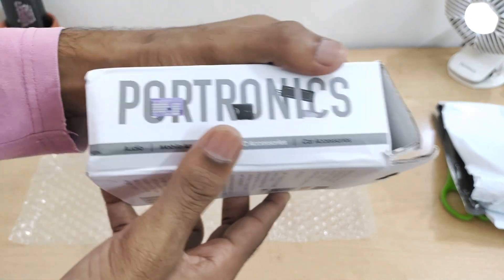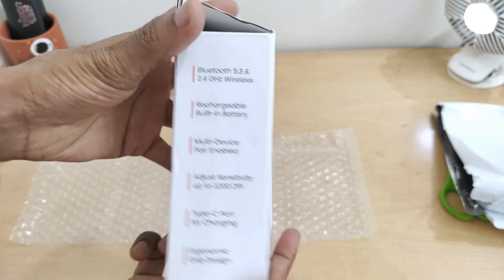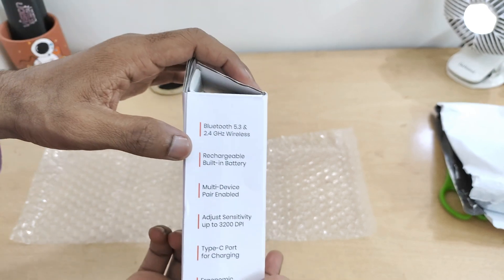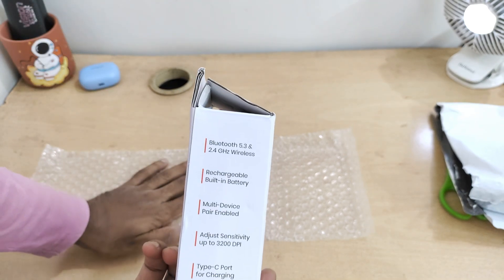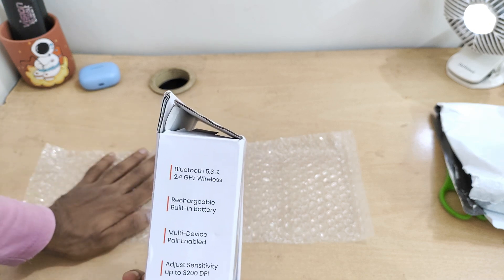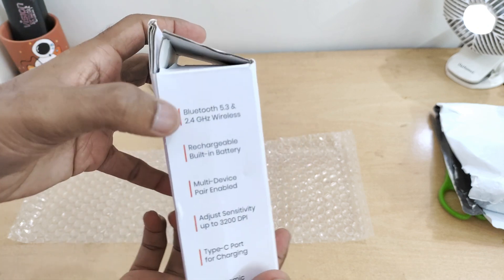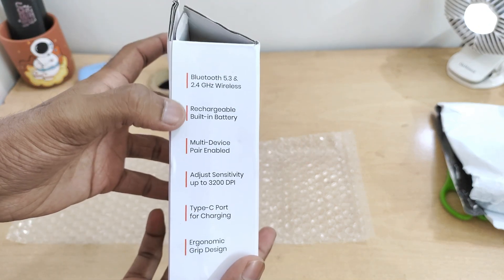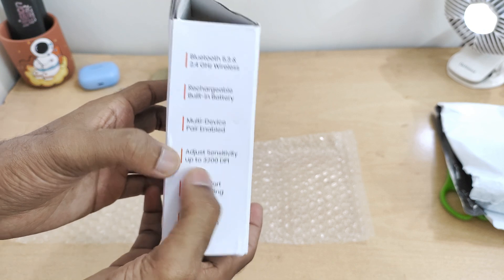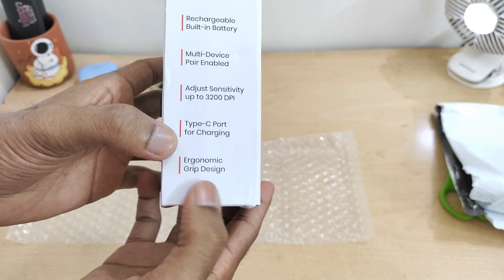On the packaging we have the branding - Portronics - and the product name. It features Bluetooth 5.3 and 2.4 GHz wireless, so it can connect with multiple devices. You can connect it with your iPad via Bluetooth and with your laptop via the wireless dongle. It also has a rechargeable battery, multi-device pairing, adjustable sensitivity up to 3200 DPI, and Type-C port charging.